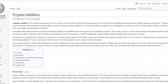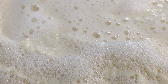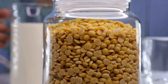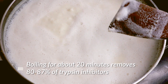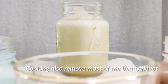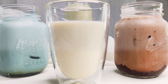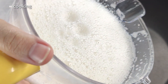A key anti-nutrient is trypsin inhibitors. Trypsin is an enzyme found in our digestive system that helps us digest proteins. Trypsin inhibitors, as they're named, prevent trypsin from doing its job, which is obviously not good for us. Soybeans contain these inhibitors as a defense mechanism against animals eating them. Heat inactivates them — boiling for just 20 minutes was enough to eliminate around 80 to 87 percent of the trypsin inhibitors in a 2008 study. As an additional bonus, cooking also sterilizes the soy milk and reduces that beany flavor, since it inactivates the chemical that causes it.